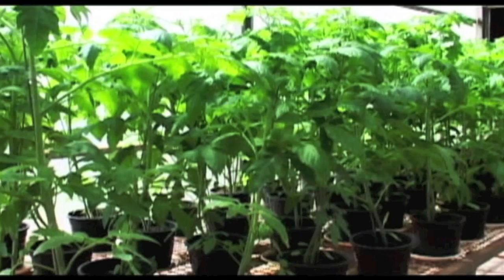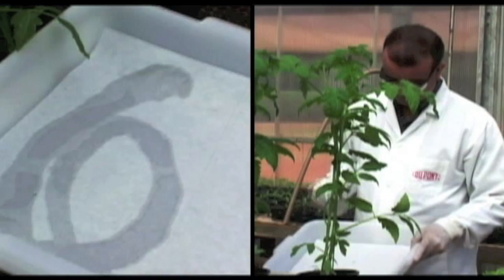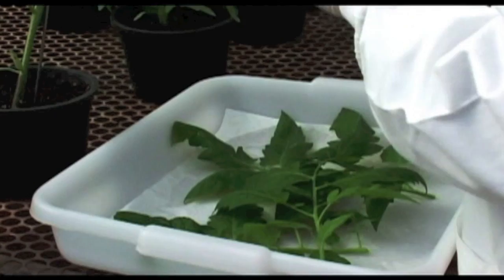In order to keep the leaves in good condition while handling and preparing them for the bioassay, they should be kept in contact with a wet paper towel. In this example, the technician starts collecting leaves from the top third of the plant.